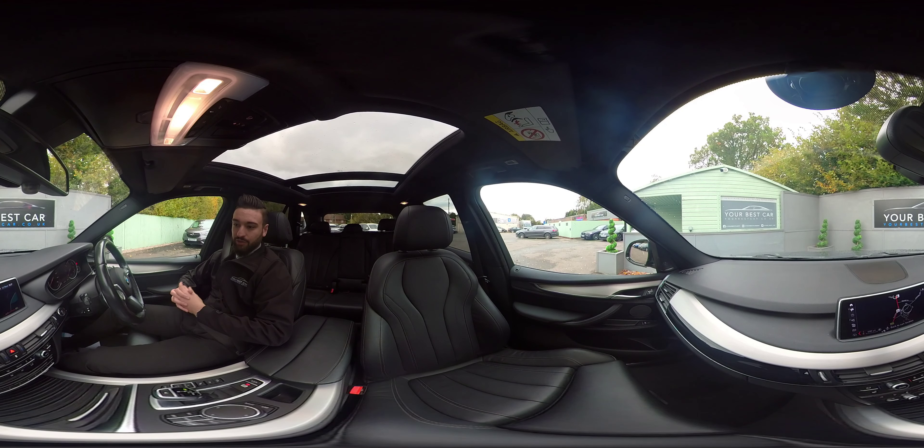That concludes our 360 test drive video. This video will be on our website yourbestcar.co.uk. If you're interested, you can give us a call on 01580 712 115 or send us an email at sales@yourbestcar.co.uk. Thank you very much for watching.